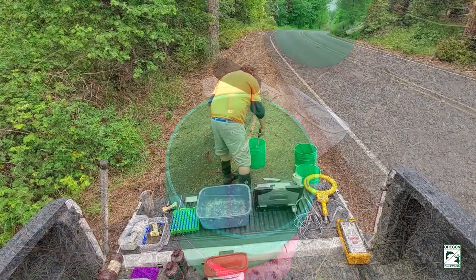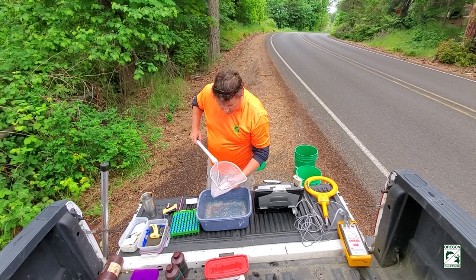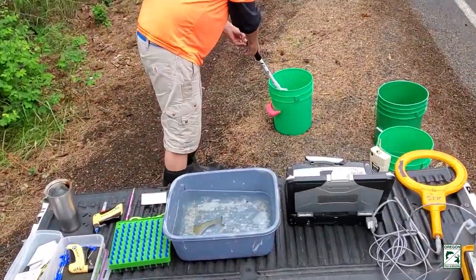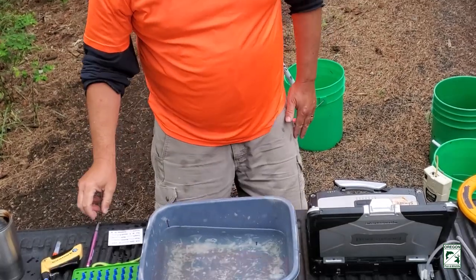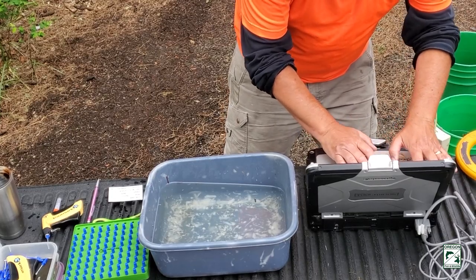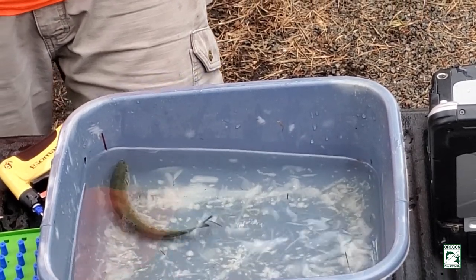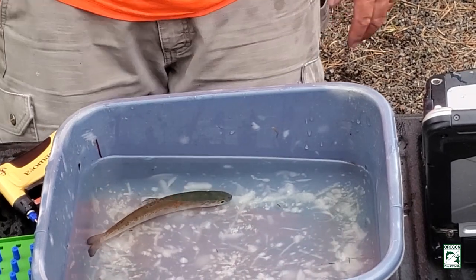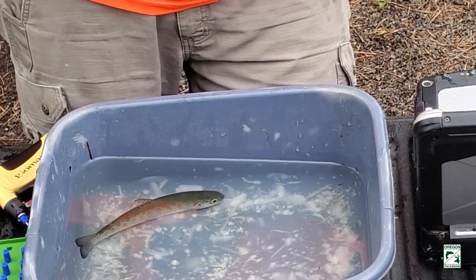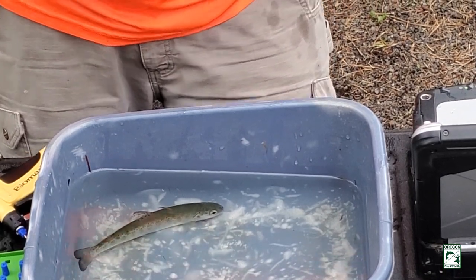Mike is retrieving one of the steelhead from the bucket and placing it into a tub of anesthetic water. It contains a special chemical that makes the fish sleepy and also acts as a pain reliever so the fish won't feel the tag. This steelhead is beginning to show visible signs of the smoltification process — the physiological changes the fish must undergo in order to live in the ocean, one of which involves the fish's appearance becoming silver.